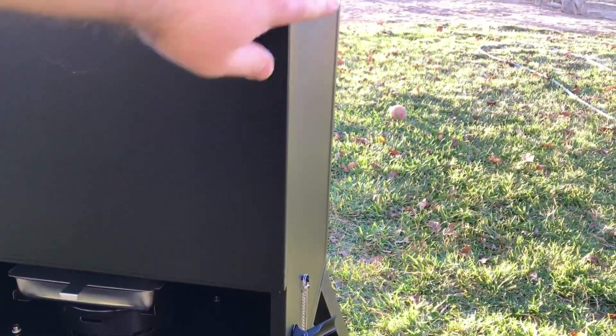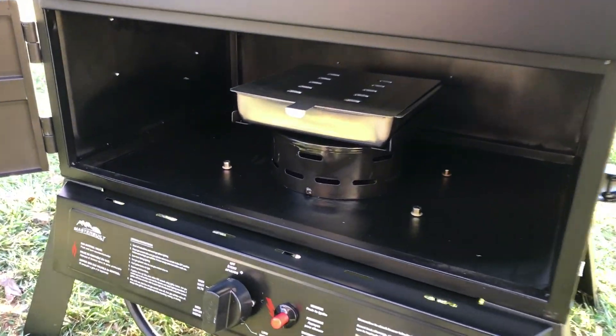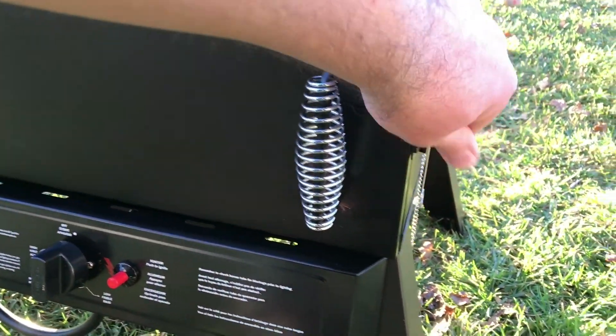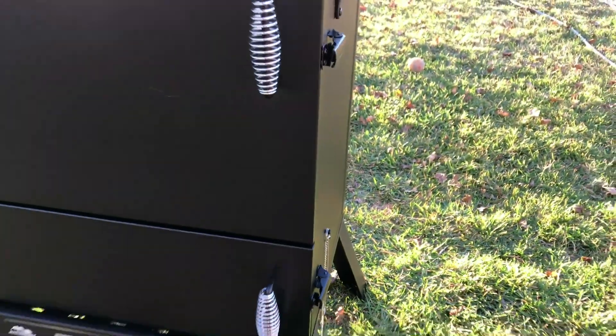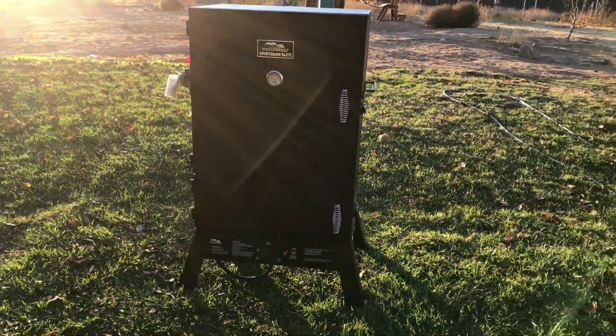The other thing that's really nice is you don't have to open the whole front of the unit in order to access this tray to add more wood, so you can keep the heat going and not lose too much. Overall, wonderful unit. If it's your first time considering a smoker, get this one. It's worth it.